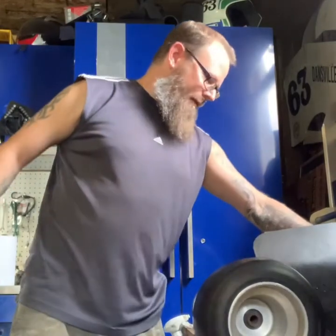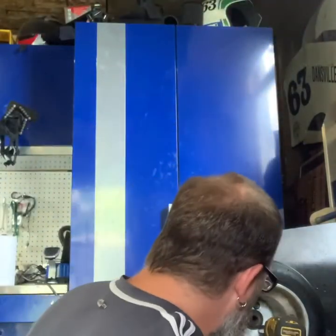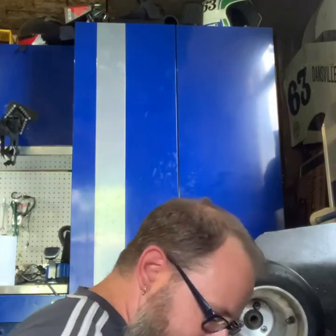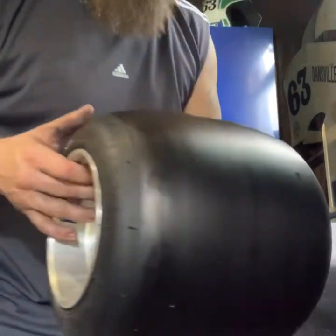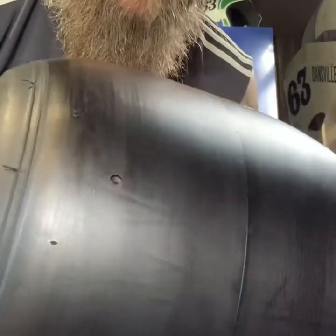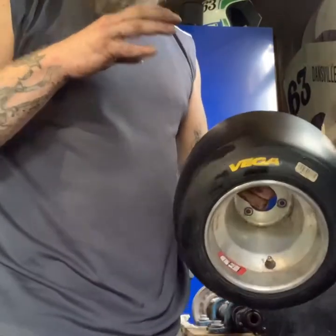On a dirty tire — or if you're surfacing a dirty tire or getting some fresh rubber — you'll notice that when you rub the rag over it, it'll start to grab, and then you know you've done a good job. Like I said, this is a brand new tire, nothing crazy. Just gives you a nice fresh surface without that mold release on there.